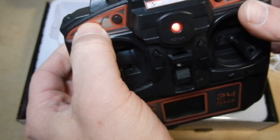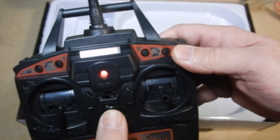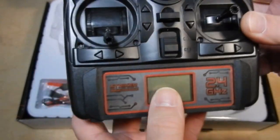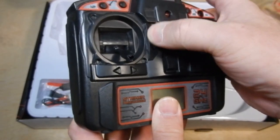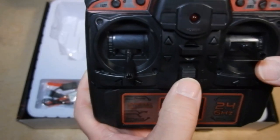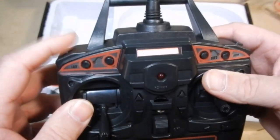This button does nothing. There are three rates supposedly. This is to do your video, this is to do your snapshot. You got your flip switch over here, and you got your trim switches here. These apparently do nothing. You got a trim switch there — your yaw, pitch, and roll trim switches. Looks like you got a way to clip in a lanyard. Let me get the book out and we'll find out what all these buttons do exactly.